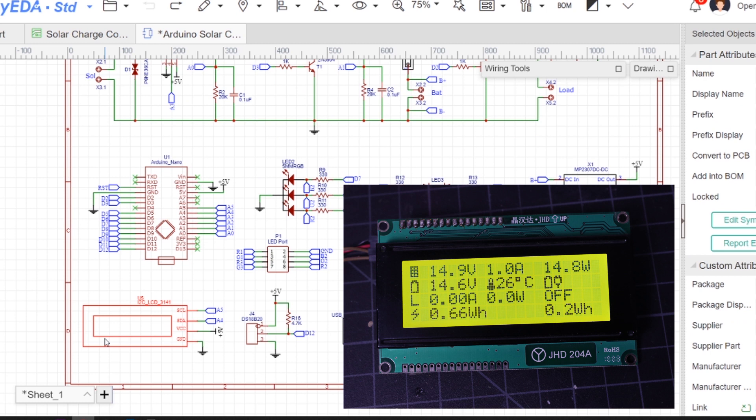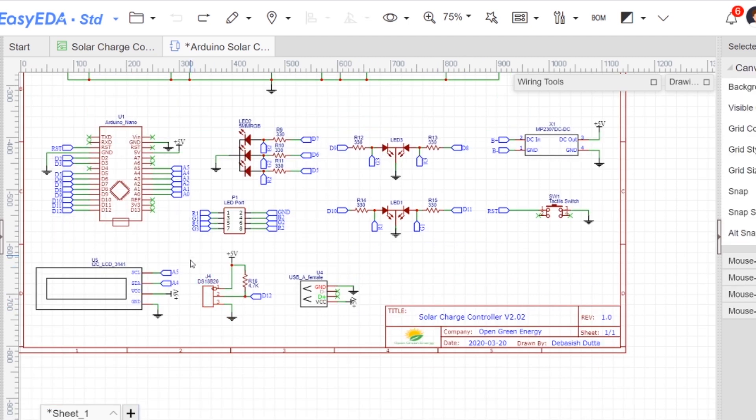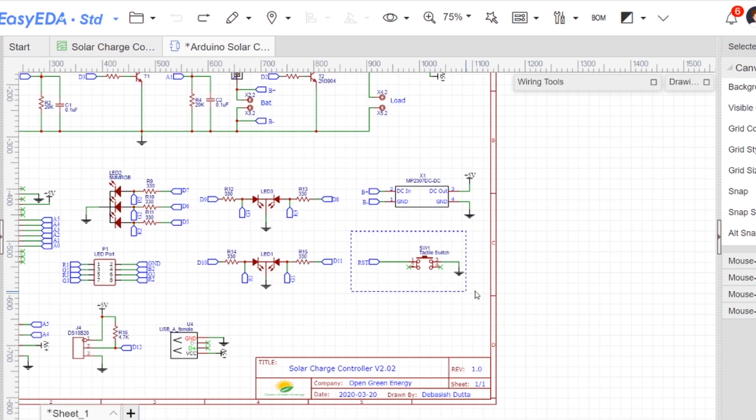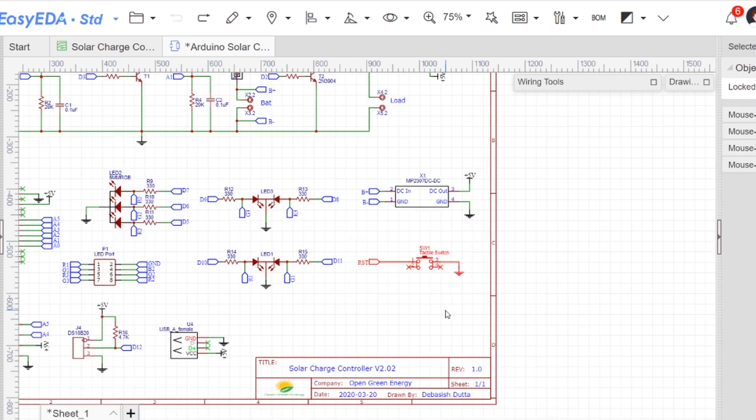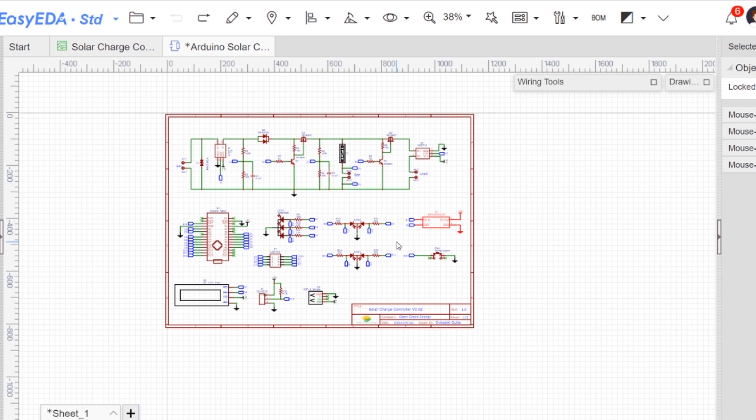A 20x4 character LCD display is used to display various parameters like voltage, power, current, and temperature. Three LEDs are used for indication. This is a temperature sensor which is hooked up for battery temperature compensation. A USB port is provided to charge various smart devices. This is a reset switch to hard reset the Arduino Nano. The battery 12 volt is stepped down to 5 volt by using a buck converter MP2307. Now we can move to make the project.